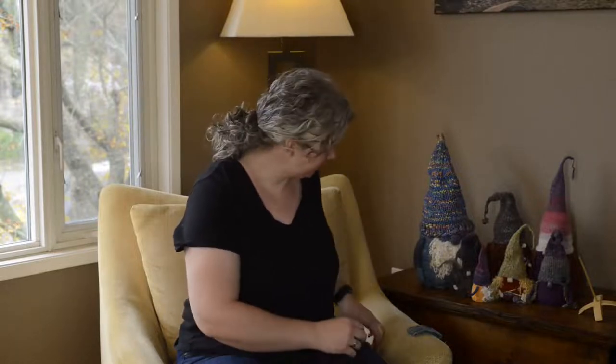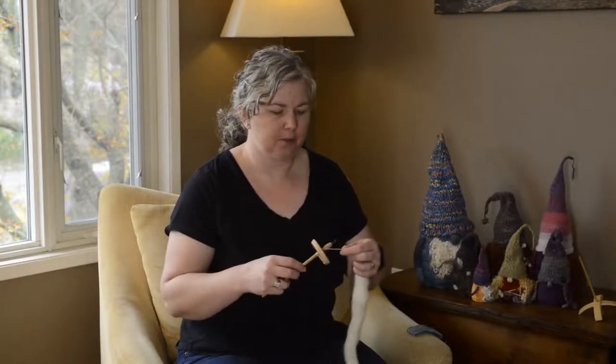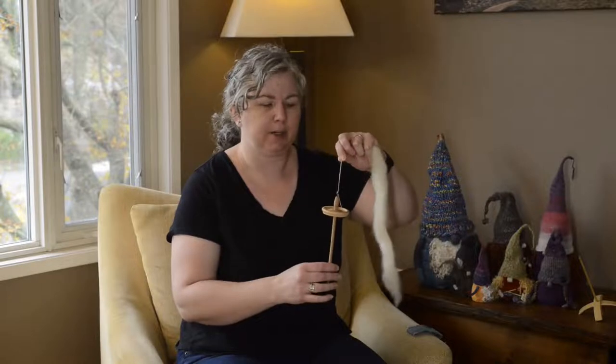Hello and welcome to the Inquisitive Crafter. I'm Katrina Stewart from Crafty Jacks, and today I'm going to be demonstrating how to spin on a drop spindle. A few videos ago I showed you how to put a leader onto your drop spindle, so mine already has a leader loaded and ready to go.